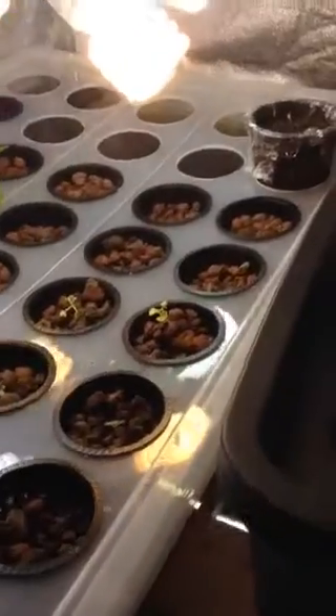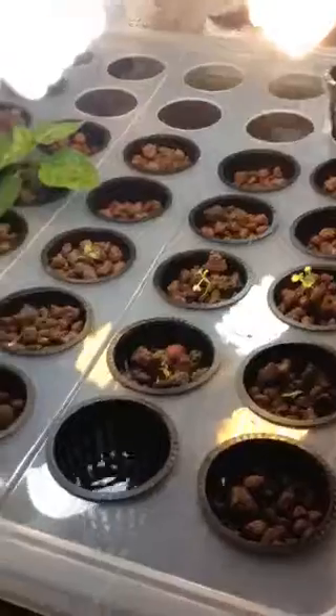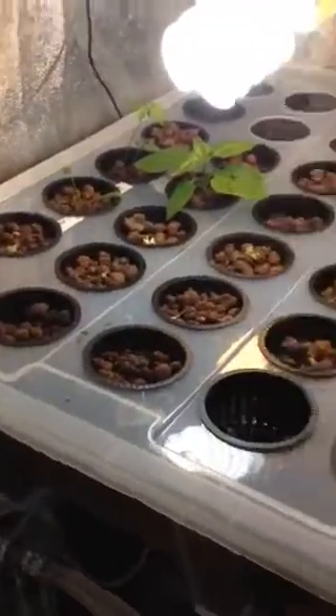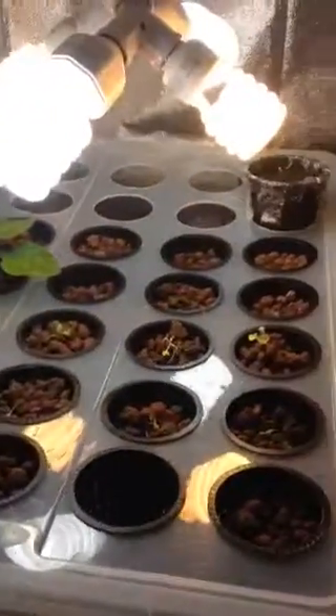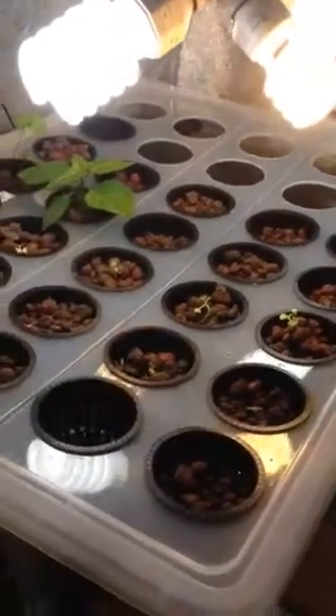I drilled three three-inch holes, and there's about five in each row, and there's seven rows, so that gives me thirty-five holes.